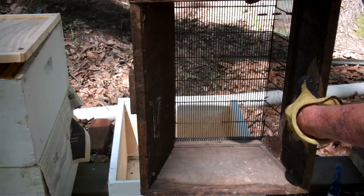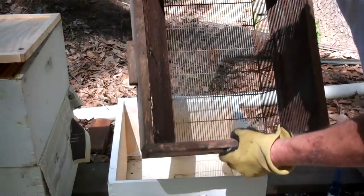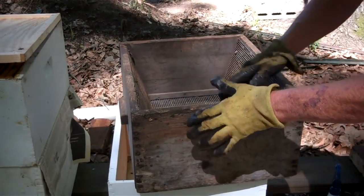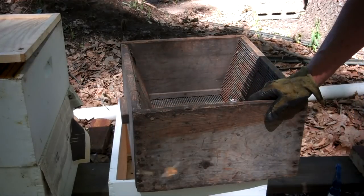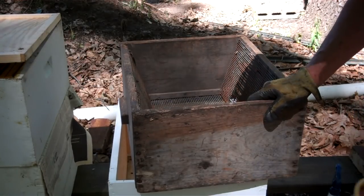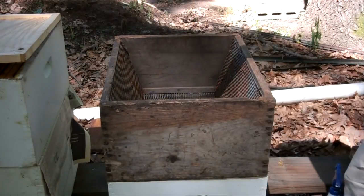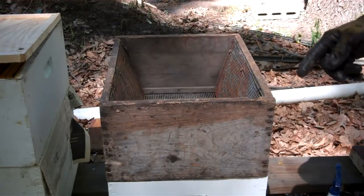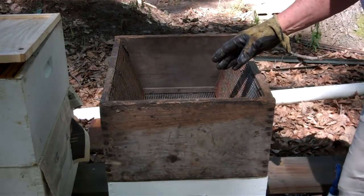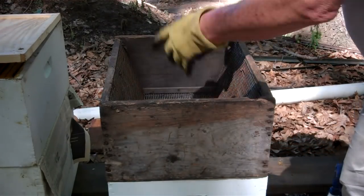These are queen excluders. You can make your own real easy. Get you an empty brood chamber box, and on the underside, attach a queen excluder. Here's what we're going to do. We're going to start shaking the bees out of that hive into here. If I don't spot the queen the first time, then I'll shake it in there.